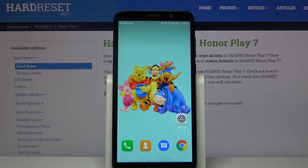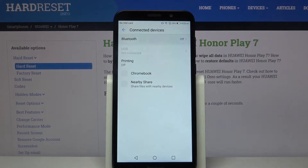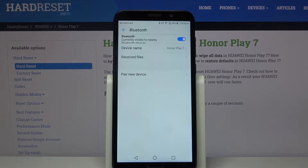Firstly open settings. Now choose connected devices and tap on Bluetooth. Click on the switcher and click pair new device.